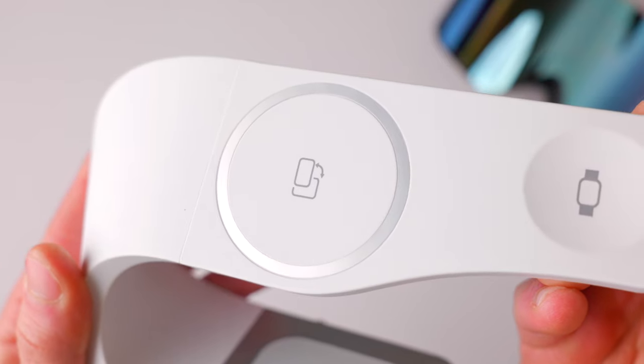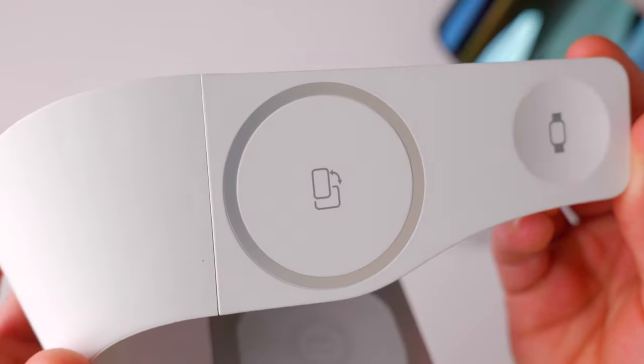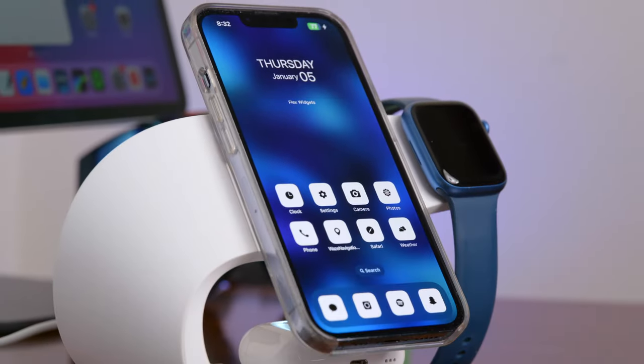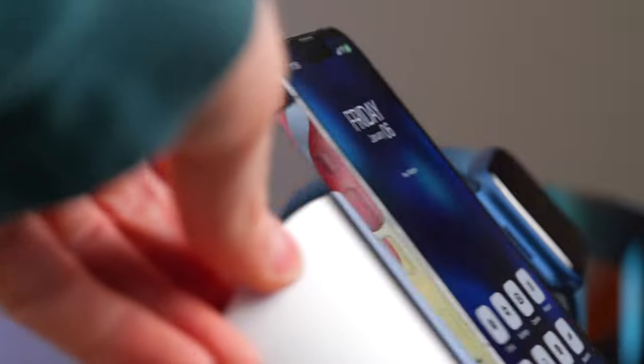Moving up the arm, the larger charging mount is a MagSafe mount designed for your iPhone. The magnets here are surprisingly strong and hold my iPhone with or without a case on it, and can even withstand some knocks — so if you were to tap your iPhone in the middle of the night, you don't have to worry about it flying off and falling onto the ground.